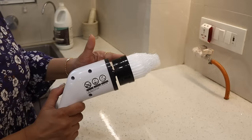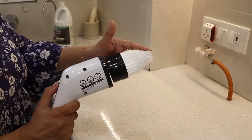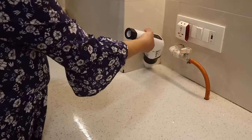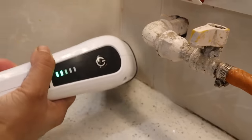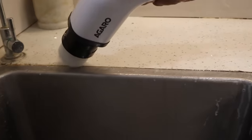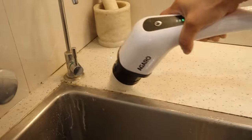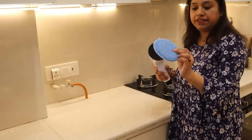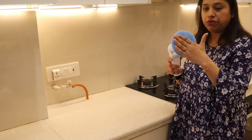Now I have changed the attachment. This is the Pointed Bristle Brush — I will use it in the corner. I cleaned it well with water. After that, I am using the Cloth Brush. I put it on the wall to dry.